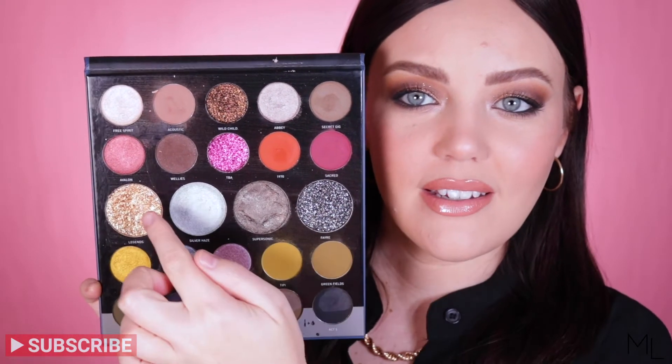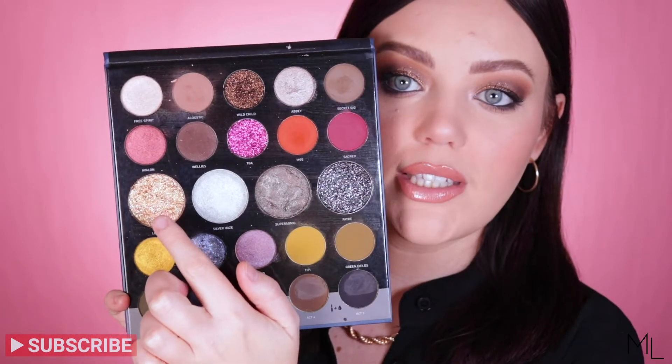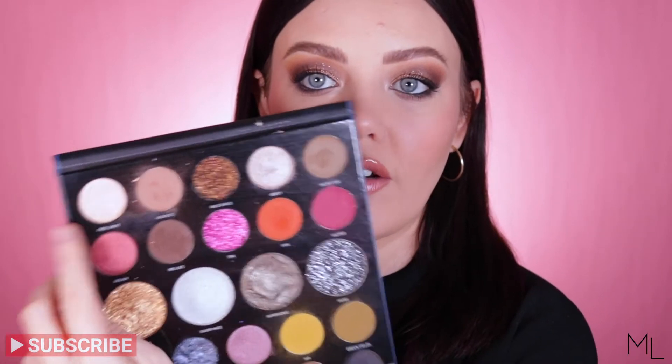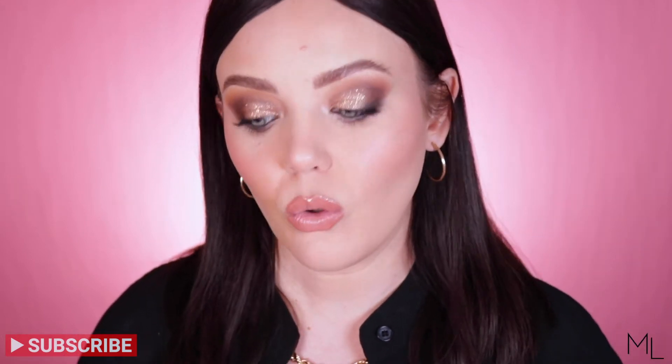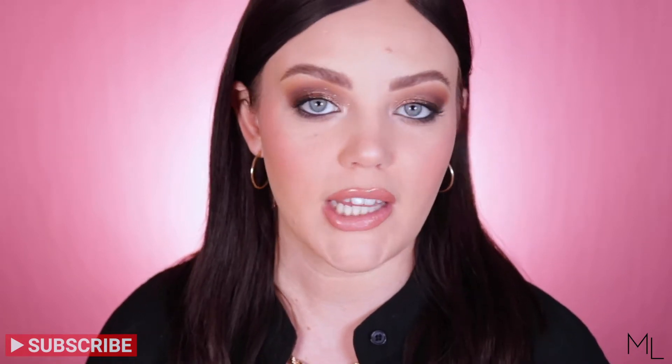You get four actual kind of pressed glitters in this palette — basically packed glitters. I do have the Legends shade on my eyes today as a kind of topper. I used the Free Spirit shade first, and then used this one over the top. Now, if you have the Tati Beauty Textured Neutrals palette, you might be thinking these glitters are going to be similar to that formula. It's not similar at all. It's definitely just a pressed glitter — there's no pigment to them. It's just a pressed glitter.